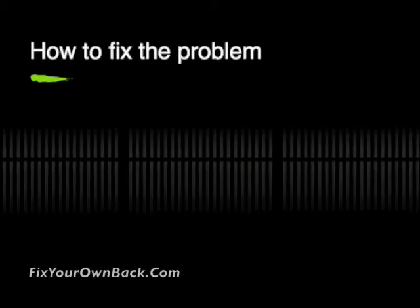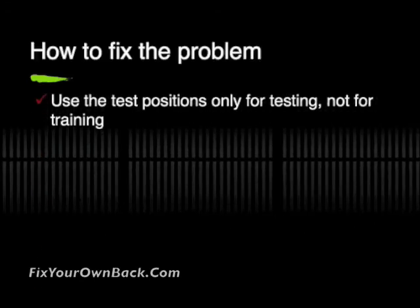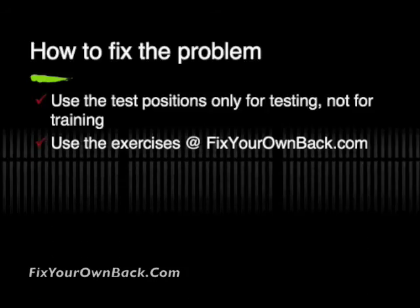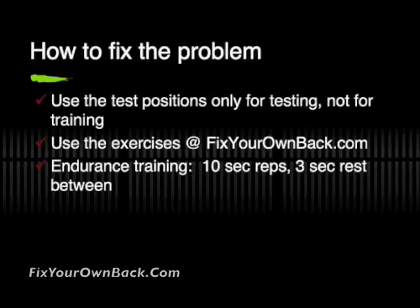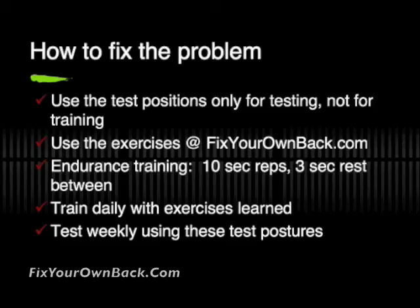Once you've got your information from the test, what are you going to do with it? I want to emphasize that we're using these test positions not for training, only for testing. You use the exercises at FixYourOwnBack.com to train for this particular test. We use a particular kind of endurance training by not using a steady-state contraction of the muscle for longer than about 10 seconds — so we use a 10-second hold followed by 3 seconds of rest. Train in that manner daily with the exercises we originally talked about, and then test about once a week using the test postures we talked about here today.